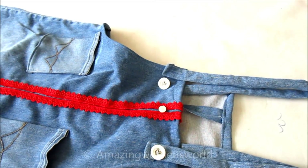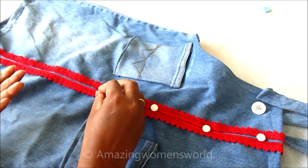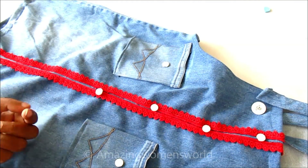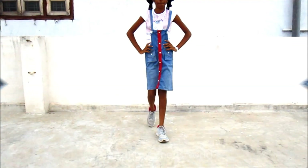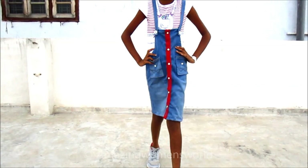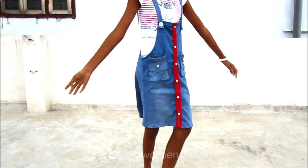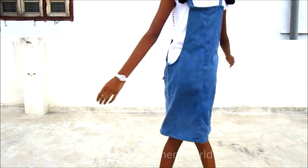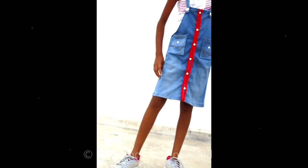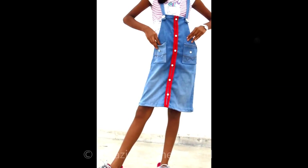Now I'll join small buttons in the center front and also on the pockets to give an extraordinary look. I'm almost done with this beautiful dungaree — and the final look is here! It's really amazing. Share your opinion and try this for your little princess.